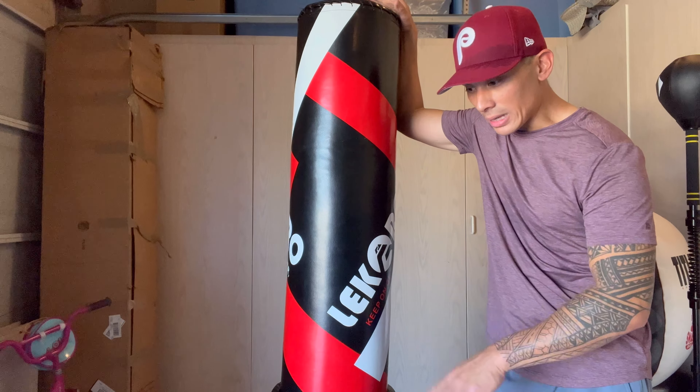For those of you that have carpet or any kind of textured floor, the rest of this video is probably going to be pointless because you probably won't end up getting this bag. For those of you that do have a slick garage floor or your gym has a slick floor that a suction cup can stick to, then this could be a viable option. To me, this is a good alternative for those of you that live in an apartment or somewhere where you can't hang a heavy bag from the ceiling — this is definitely a solid option as long as you can use the suction cups.